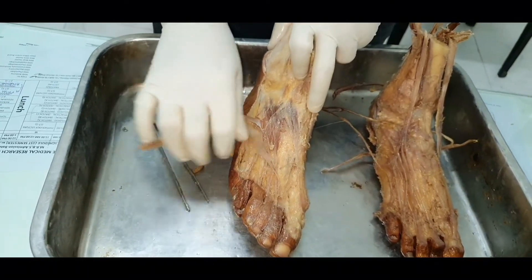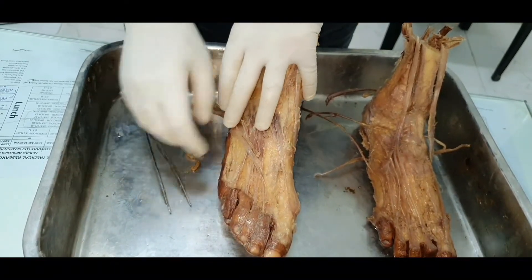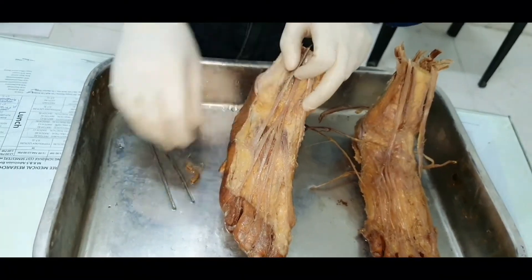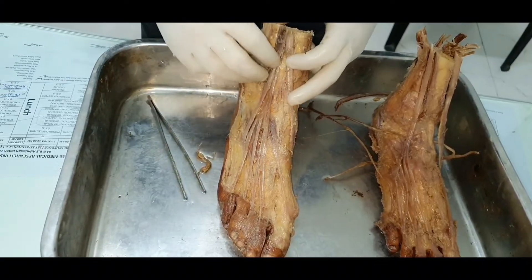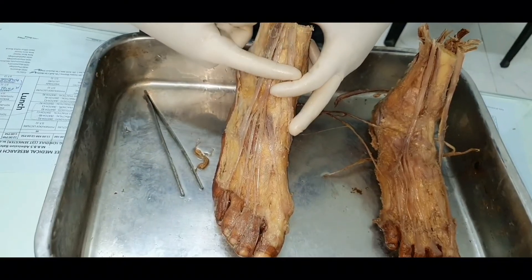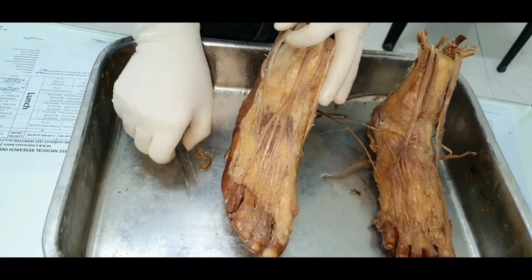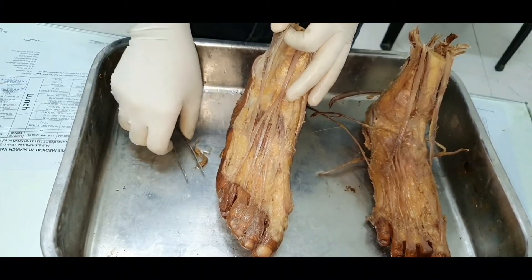An important point is that this lateral terminal branch of the deep peroneal nerve has a pseudo-ganglion. The fourth muscle in the extensor compartment passes from the front of the leg through the stem of the upper band of the extensor retinaculum, then through the lower band — through the stem of the Y — and gets inserted on the dorsal aspect of the base of the fifth metatarsal.